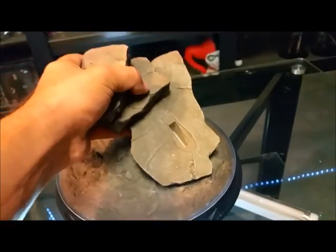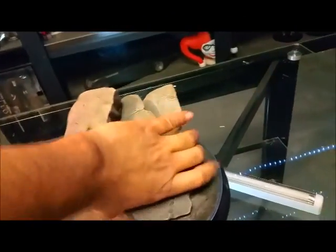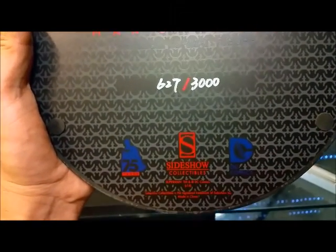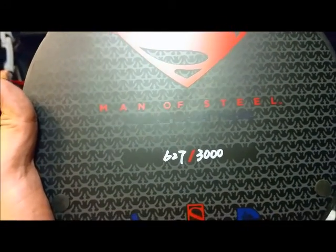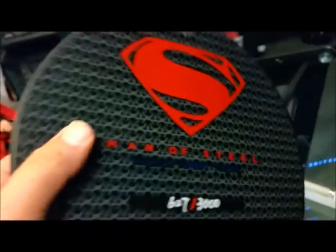As you can see here, if you haven't guessed by the plate, this is a premium format base. Let's turn it over — we have the Man of Steel premium format from Sideshow Collectibles in collaboration with DC Comics, celebrating 75 years of the Man of Steel. On the bottom of the base it's limited to 3,000 pieces, number 627, premium format figure.